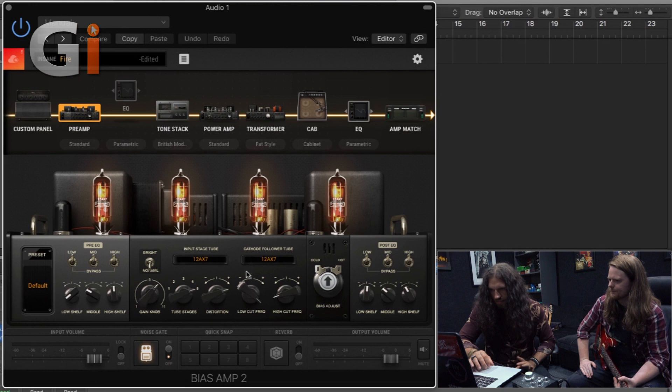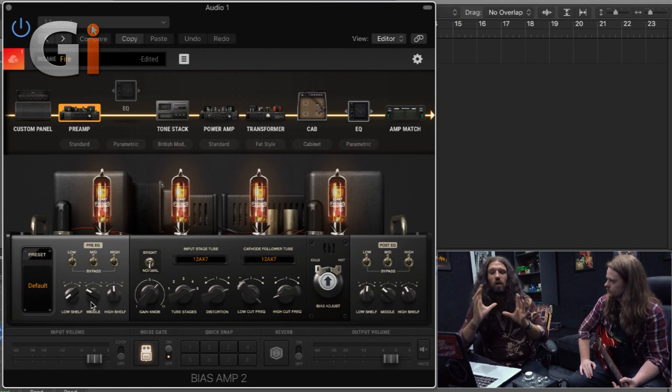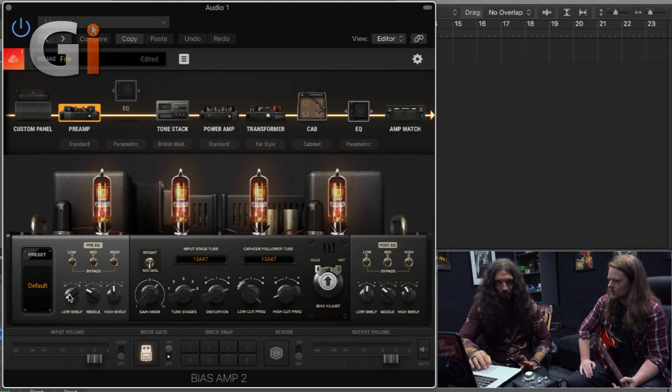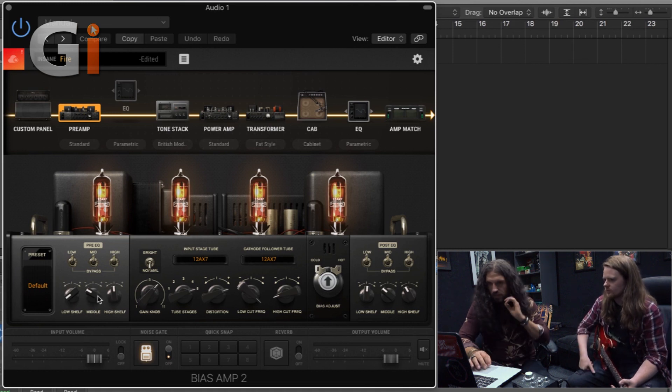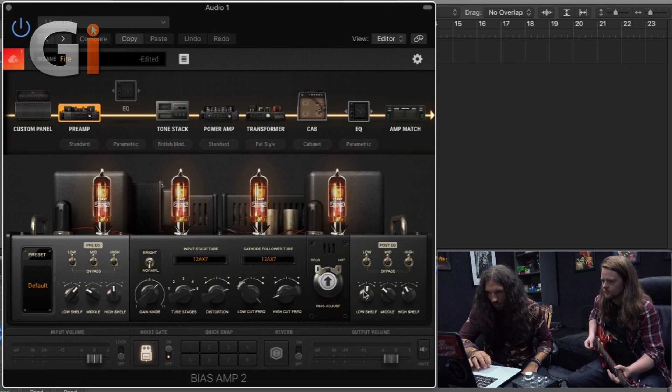This bit gets pretty interesting because this is the pre-emphasis. It's pre-EQ — it basically determines what's going into the gain. For my money, this is essentially why people like or don't like certain amps in terms of feel. Some people like a whole lot of low end going into the amp. Others, like myself, don't like very much low end going in at all and like the low end to come later in the chain. So knowing what I know about you, I'm going to turn the low shelf going into the amp up and pull it out a little bit at the other end.